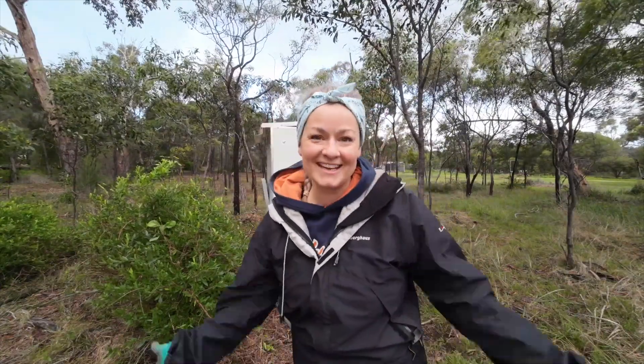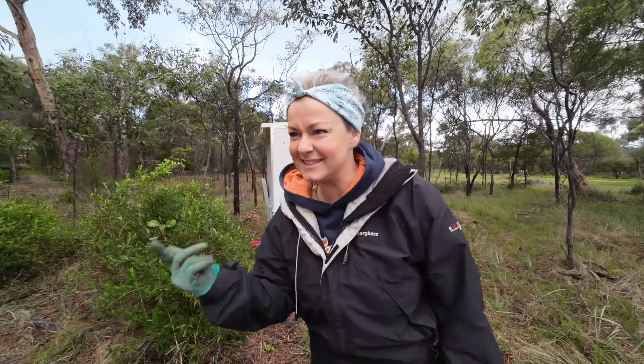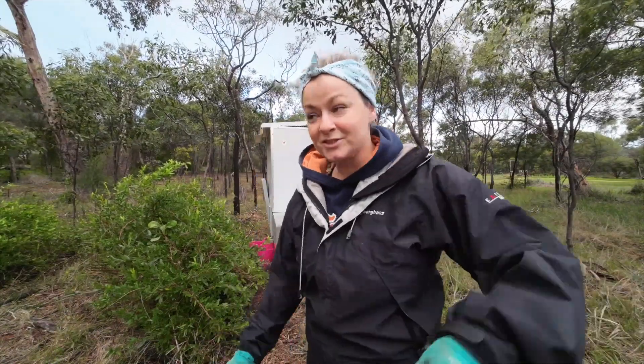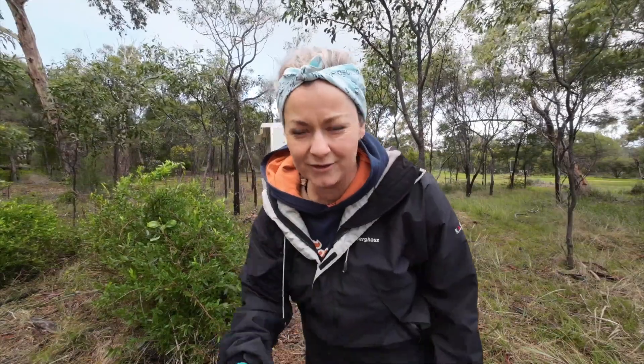Perfect timing — it's just started raining. I still have the fence to do but I might just come back and do it tomorrow. Because the coop is fully secure I don't actually have to stress too much about the fence. We don't turn it on anymore anyway — we had a few kangaroos go through it and it's broken in so many places that we just haven't fixed it.